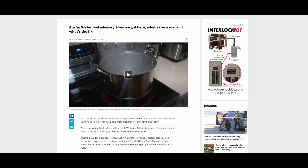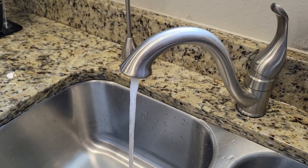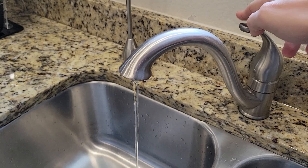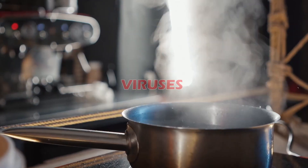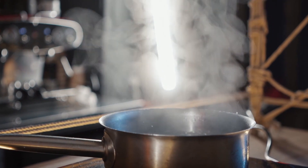In a nutshell, when you receive this notice from your water company, it means the quality of your tap water isn't up to US standards, and your water can have bacteria, viruses, or parasites — and thus you need to boil your water to kill them off before consuming.